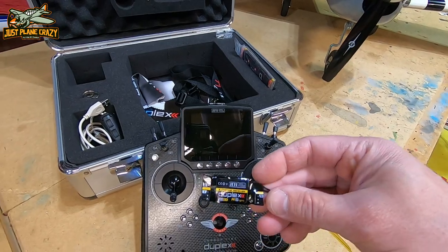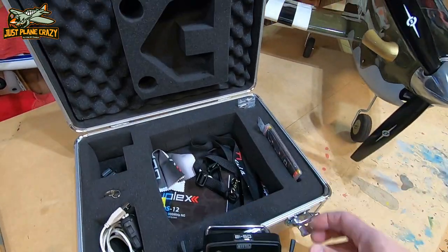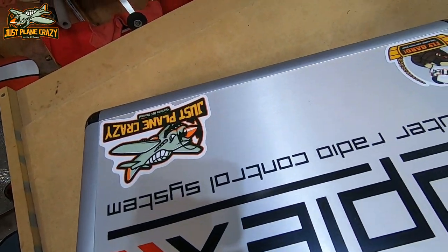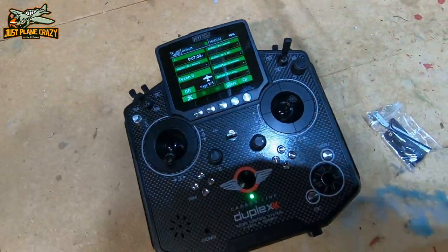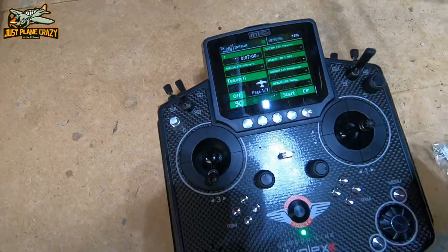It gives you all the cool features we're going to talk about, a telemetry R5 receiver included, this super cool aluminum carrying case that's customized for your radio — except for the Just Playing Crazy stickers, those are mine. It gives you the lanyard and all the cool things that you can catch in the unboxing at the end. I want you guys to see firsthand a lot of the reasons why I really like this radio.